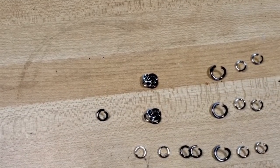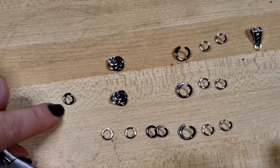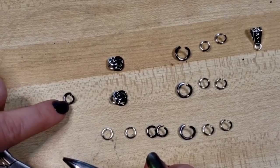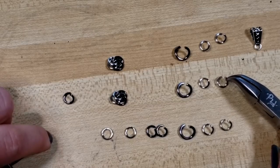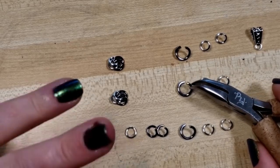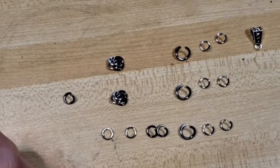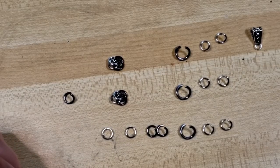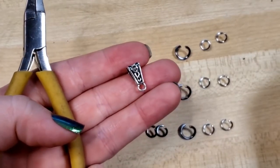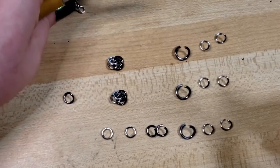Let me zoom in just a bit for a slightly better view. We're using 18 gauge three-sixteenths in hematite rings — anodized aluminum in the hematite tone from theringlord.com — and bright aluminum from chainmailjo.com in that 18 gauge three-sixteenths. Then we're using only three rings in 16 gauge one-fourth inch, standard wire gauge. I also have a little bail purchased off Amazon — links below — though you could use another ring, make your own, or whatever.